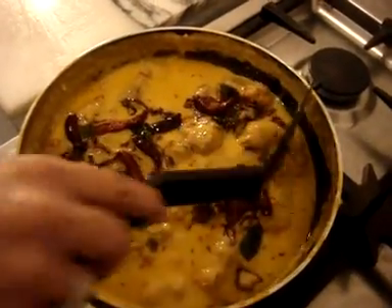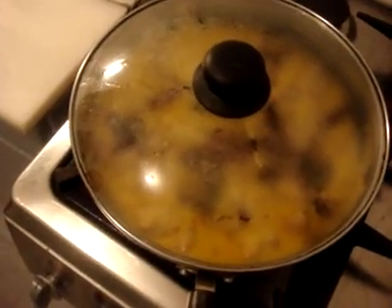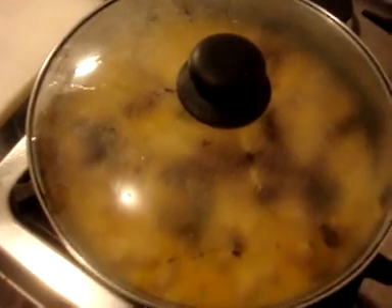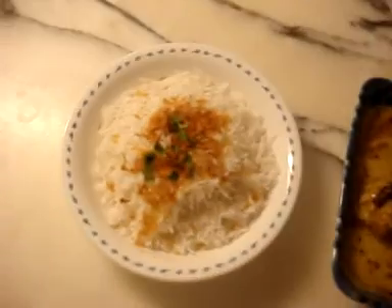Heat the curry up and cover it for five to ten minutes just to keep the aroma and let it settle in. Your pakora curry is ready — you can serve this with white basmati rice or roti.